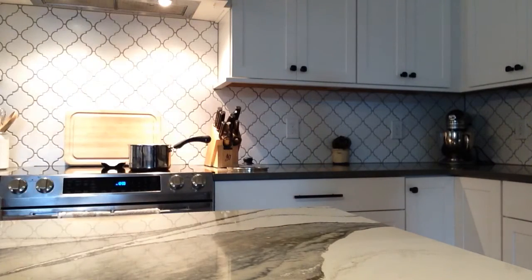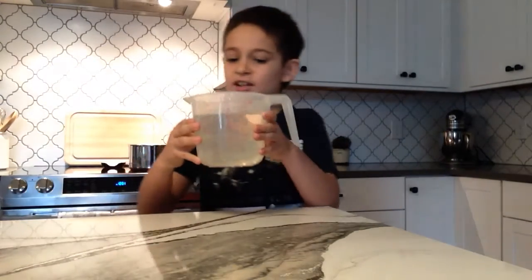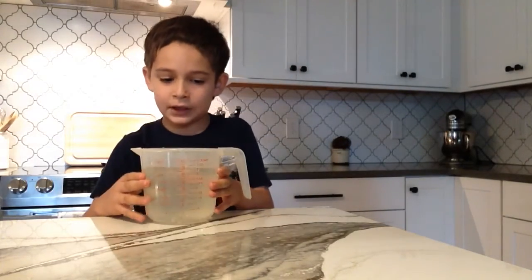Measuring cup, please. Make sure to fill it up with four cups. I'm going to fill up the cup. All righty guys, we got this — the cup of water.